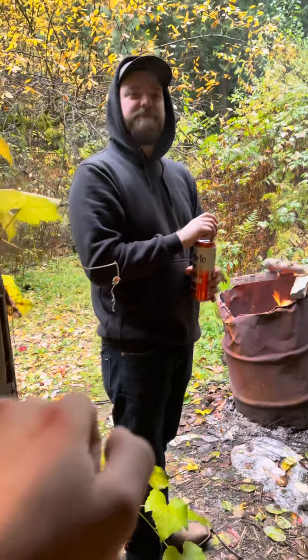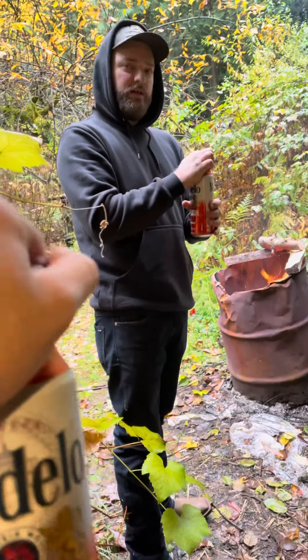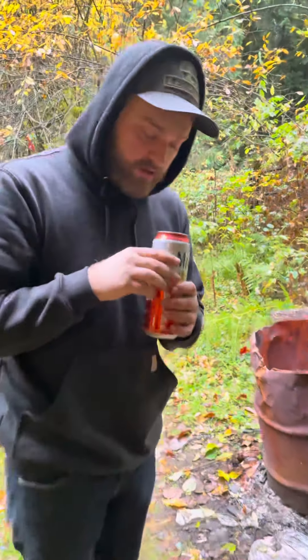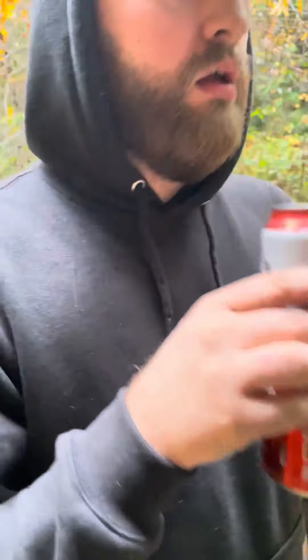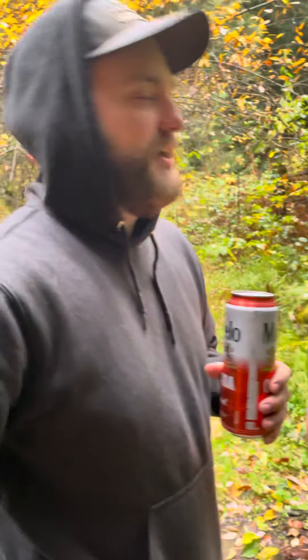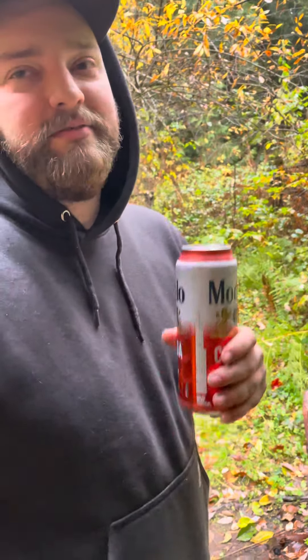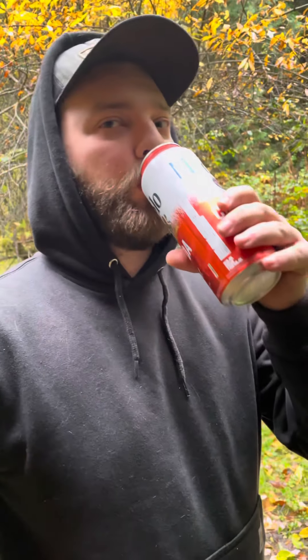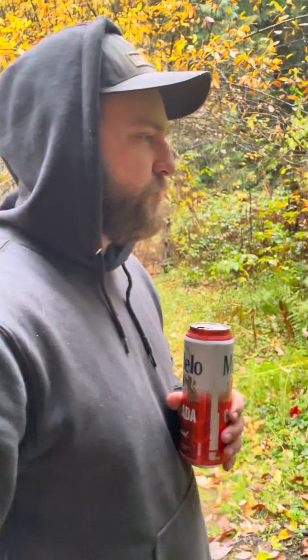Let's crack it open and give it a scent. It's not as red as I thought it was going to be. It smells like tomato soup — Campbell's tomato soup, that's what it smells like. I'm gonna try it out. It's pretty good.